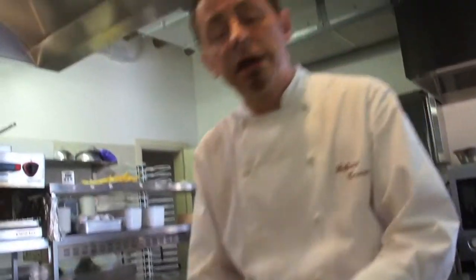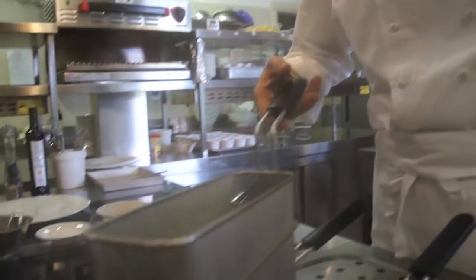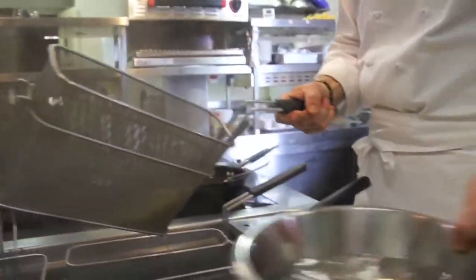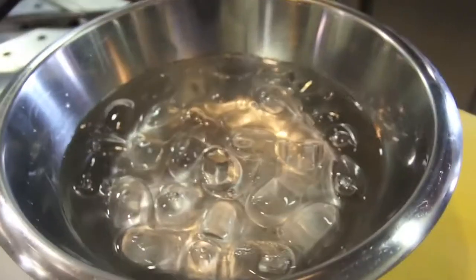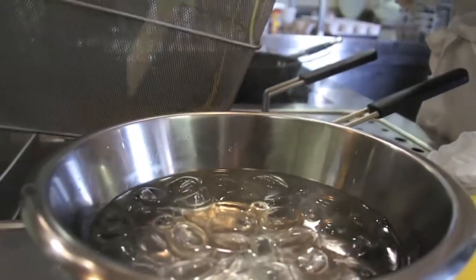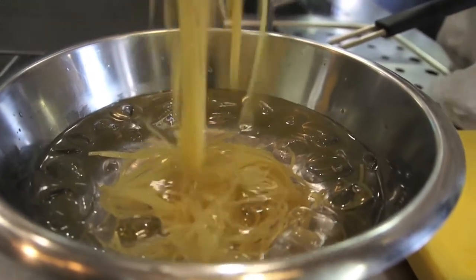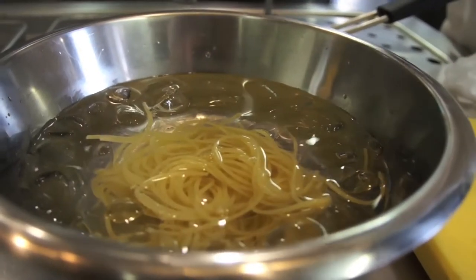Sono trascorsi 7 minuti da quando ho buttato la pasta. La pasta sarebbe cotta idealmente in 8 minuti, però la tengo molto al dente e vado poi a raffreddarla con uno shock termico, utilizzando acqua e ghiaccio.